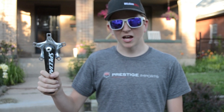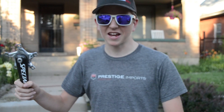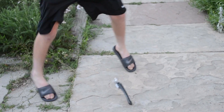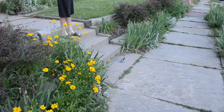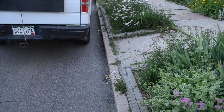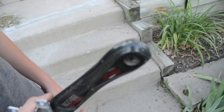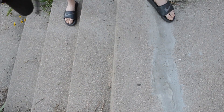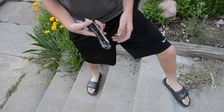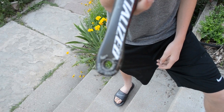Here we have a carbon specialized crank, and we're going to see how much of a beating this thing can take. Getting a few chips on it now, but I think it's just the coating so far. Still seems to be fine.